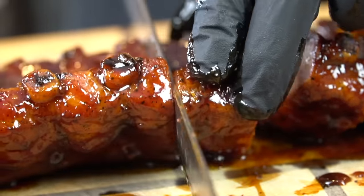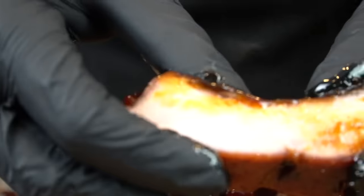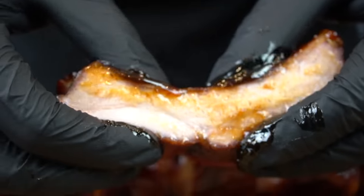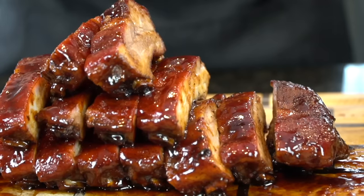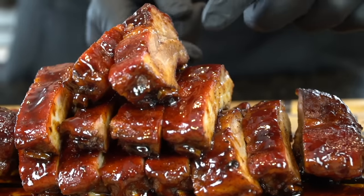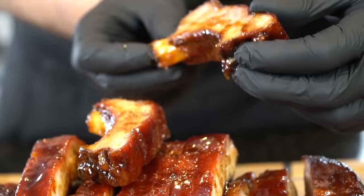This just screams cookout season to me. Let me know in the comments what side dish you would pair with this. Nice and juicy — I can't wait to get in there and taste this. Moment of truth... oh man, those are good. You guys have got to give this recipe a try. And that, my friends, is my recipe for baby back ribs in the oven. Hope you enjoyed it.